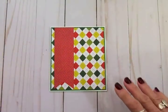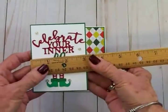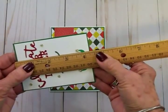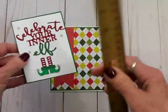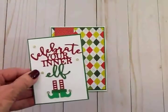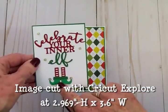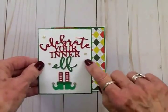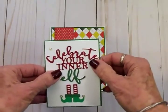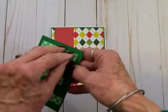Now we're ready for the main image. I cut some green card stock for a shadow at three and an eighth by four and a quarter, then a piece of white card stock at three inches by four and an eighth. I cut out "Celebrate Your Inner Elf" using red card stock, green card stock, and a slightly lighter card stock for his little elf shoes. Then I added some beautiful gold enamel dots from a Close to My Heart kit called Mistletoe Wishes — three up around the sentiment and one on the toe of each of his cute little elf shoes.